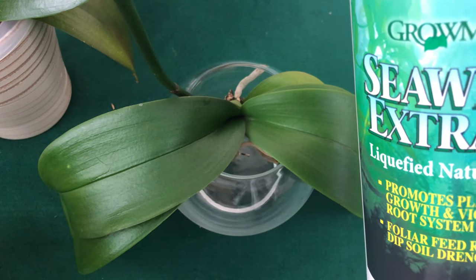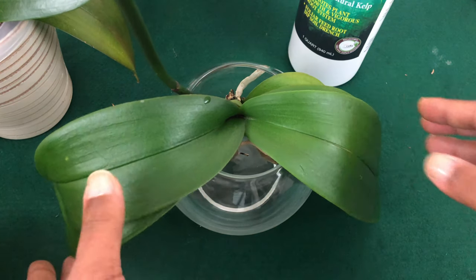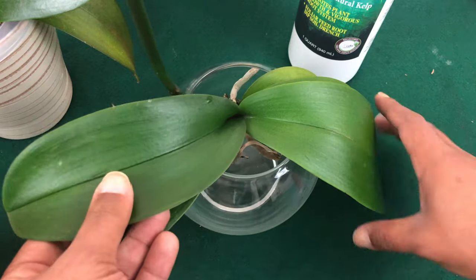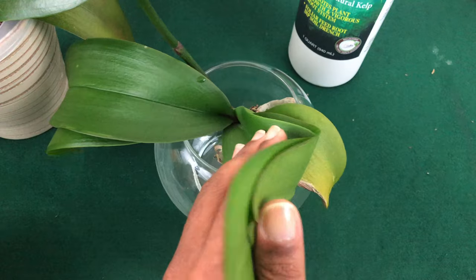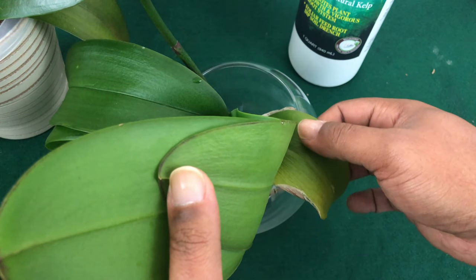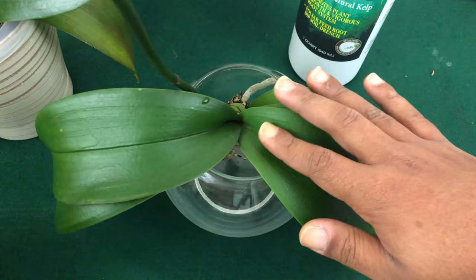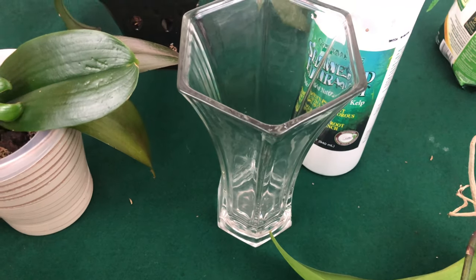The phalaenopsis is still sensitive — as you can see on her leaves, she's dehydrated. Her leaves are very soft, limp, and flimsy. However, because her leaves are not just falling off drastically, she's actually pulling nutrients back naturally and using nutrients from her flower stalk to help sustain her. I'm hoping she'll be able to bounce back.